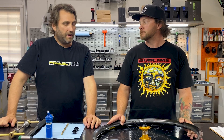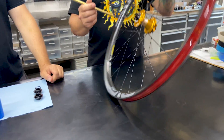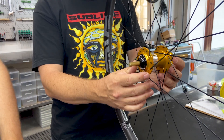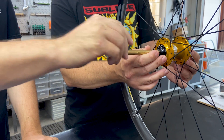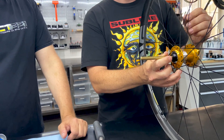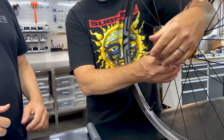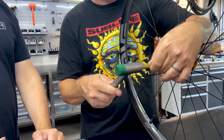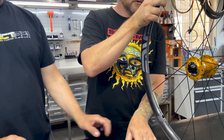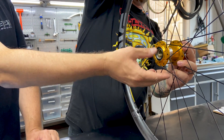First step, we've got to pop out the old end caps that don't fit our new fork. You're going to slide this tool through the hub and it's going to catch on the inside of the end cap on the other side. Then you're just going to tap that thing out. The only thing holding these in is O-rings. Pop right out. And then it's much easier to do the second one because you can see — same operation from the opposite side.